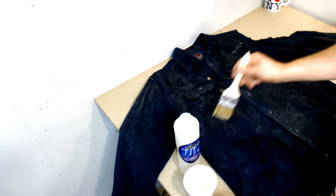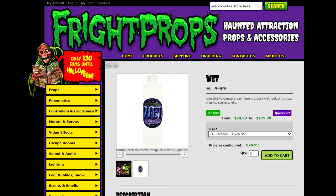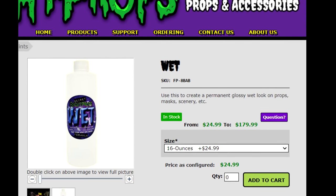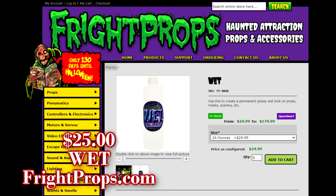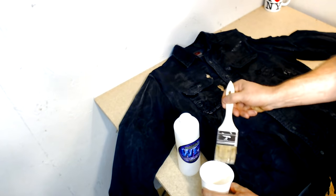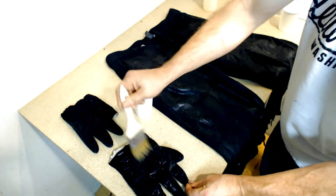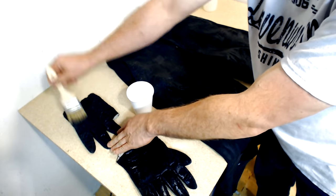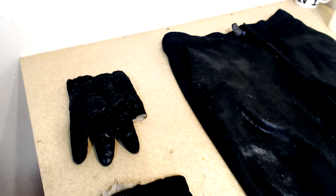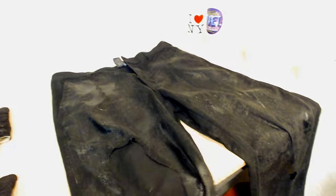I shopped around and looked at a whole bunch of products that would make it look wet and slimy, but a lot of them were out of my price range. That's when I came across this product called 'Wet,' made by the people over at Fright Props — I will leave a link in the description below if you'd like to purchase some, and for what it does it's really not that expensive. I poured a little bit in a cup and applied it with a standard paintbrush, putting a pretty heavy coat on the shirt, allowing it to dry, then flipping it over and doing the same on the back. I repeated that same process with the gloves and the pants. In total I did about two coats on the shirt and only one coat on the pants and gloves, using about half a bottle. The costume is now complete — let's go ahead and try it on and see how it looks.